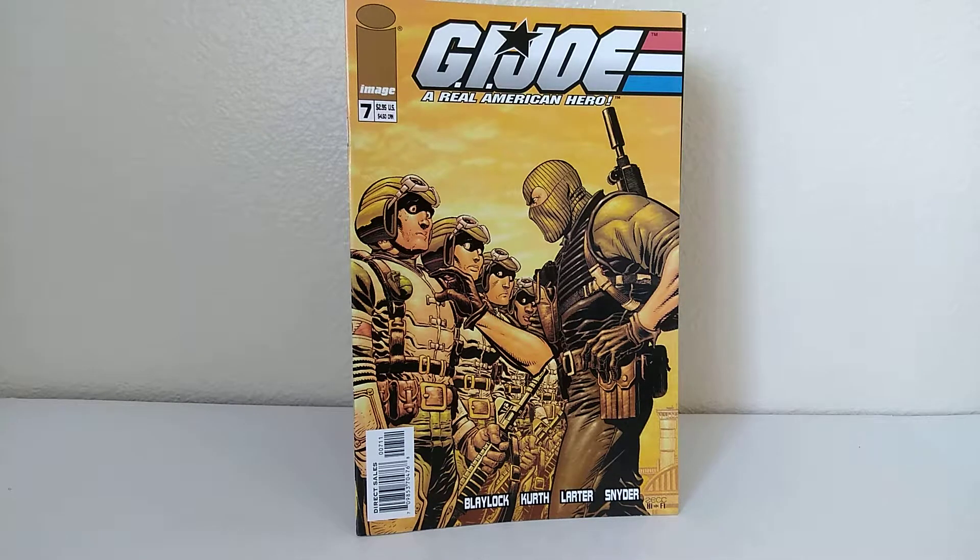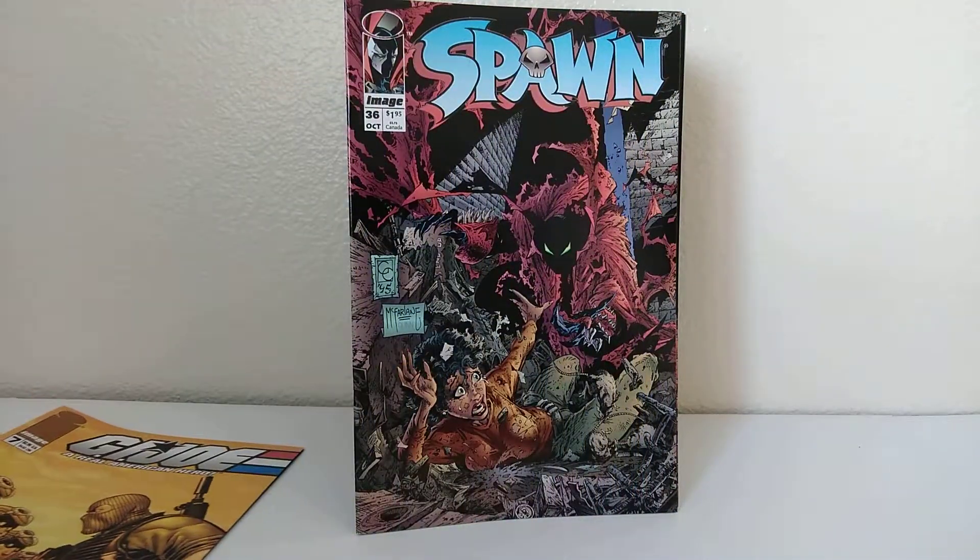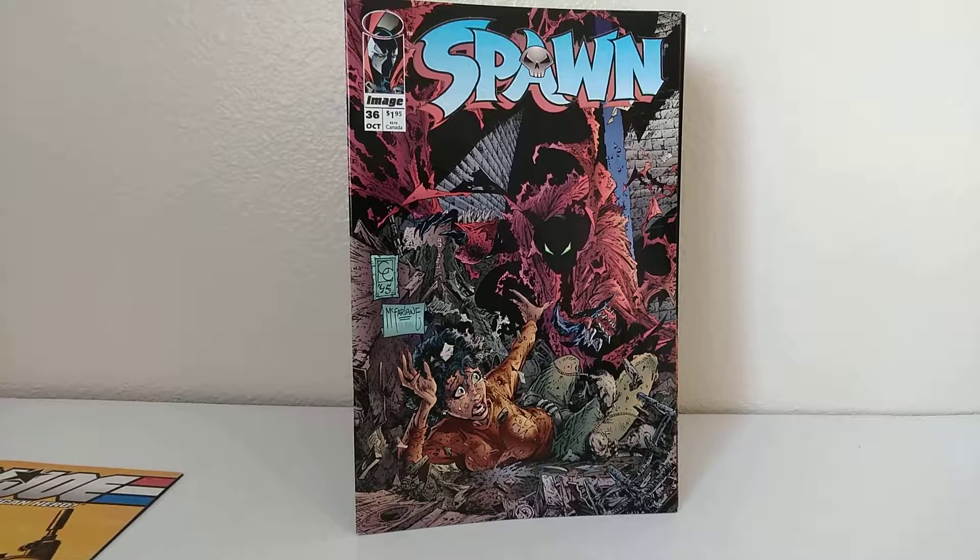All image comics — every time I've ever gotten them, they are all image comics. A couple of them are Wizard, but they're in conjunction with image. Let's get to it. G.I. Joe — Blanelock Earth, Larder Snyder, number 7, Real American Hero. We got Spawn 36. What I was hoping for is a lot of Spawn. Those are pretty popular right now. Hopefully I'll get some newsstand editions. I saw two other Spawns already, so I know I'm getting three Spawns in this pack so far. That's excellent.